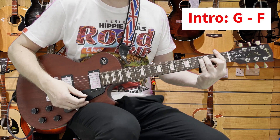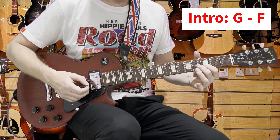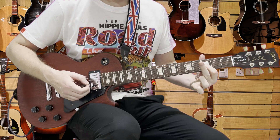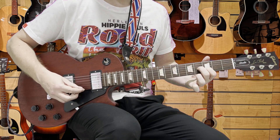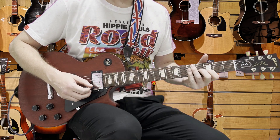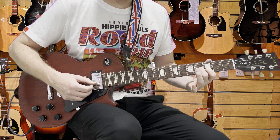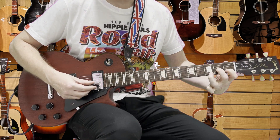It's played as these kind of arpeggio notes. First finger on the third fret second string, second finger on the fourth fret fourth string, first string open. That's the kind of picked sound we're looking for. Then for the F, we slide it down two frets and add the third finger on the third fret first string.